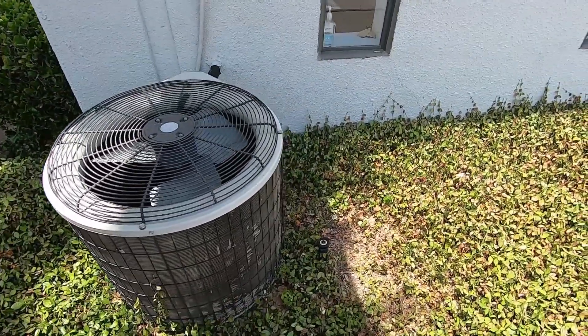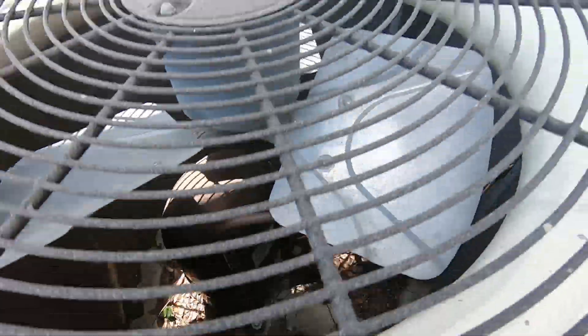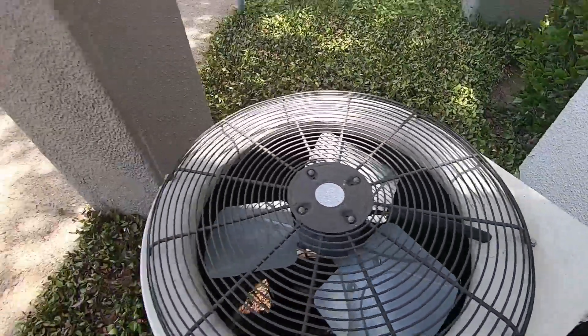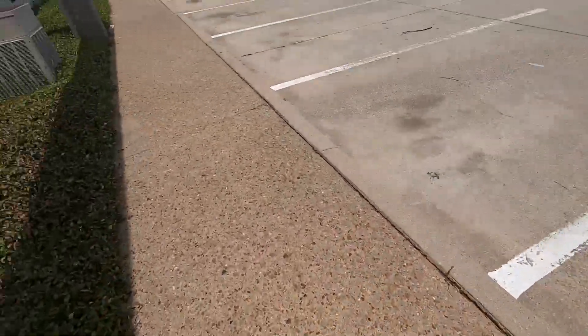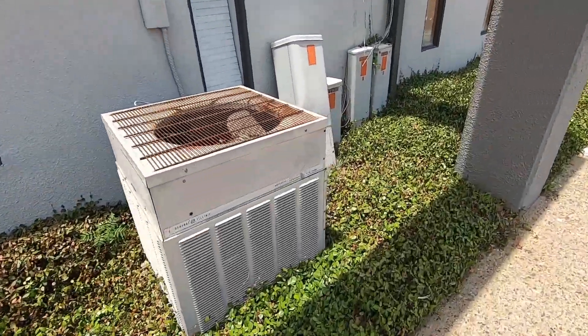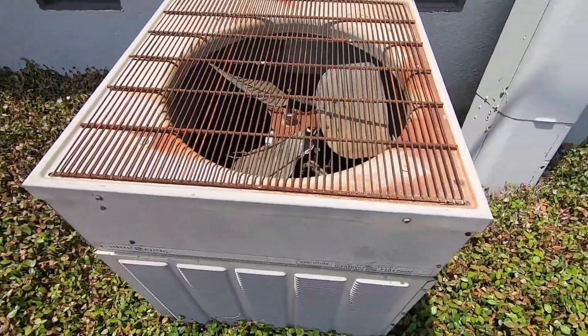Here we have a Payne Teardrop, which is actually a heat pump. It's got a Bristol compressor. 2004, 3 ton. And over here we have a vintage General Electric Executive heat pump. It's got a big compressor — assuming that might be a Climatrol.